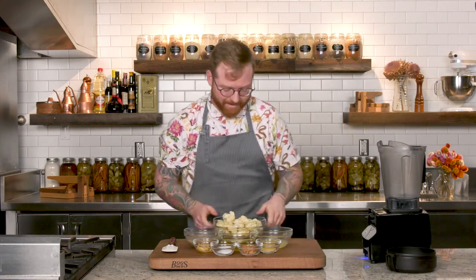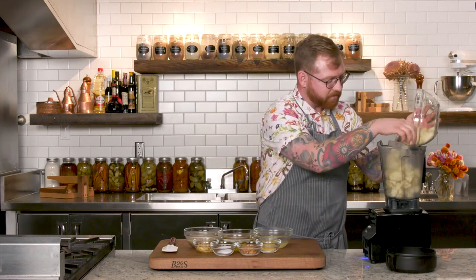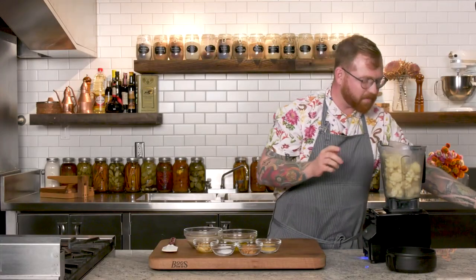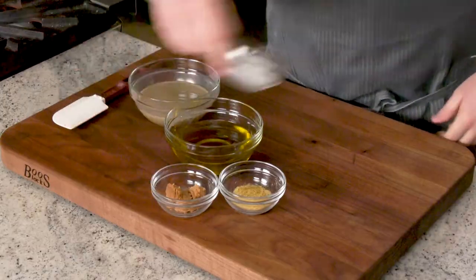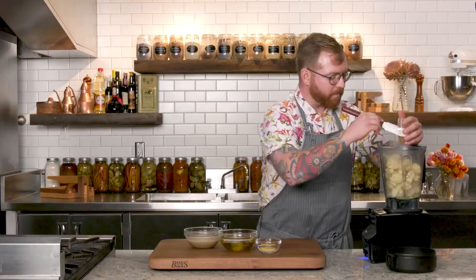We're going to add our steamed and cooled cauliflower, our lemon juice. It's always important to use fresh rather than buy lemon juice — it has such better flavor and is not as acidic as when you buy it, so always do fresh. I'm going to add our roasted garlic, our salt, and next we're going to add our miso.